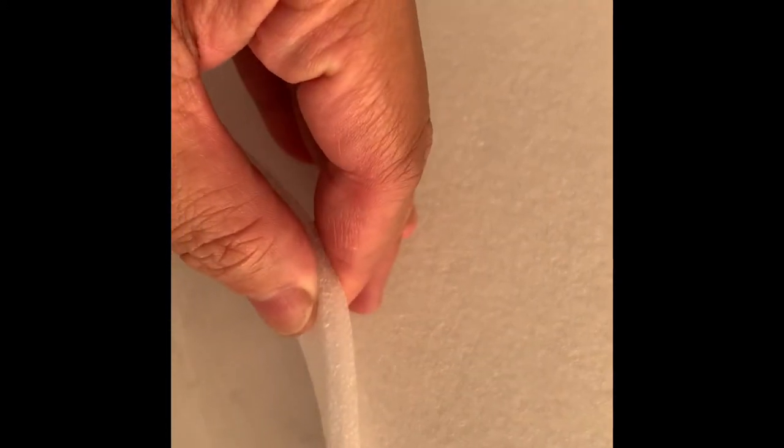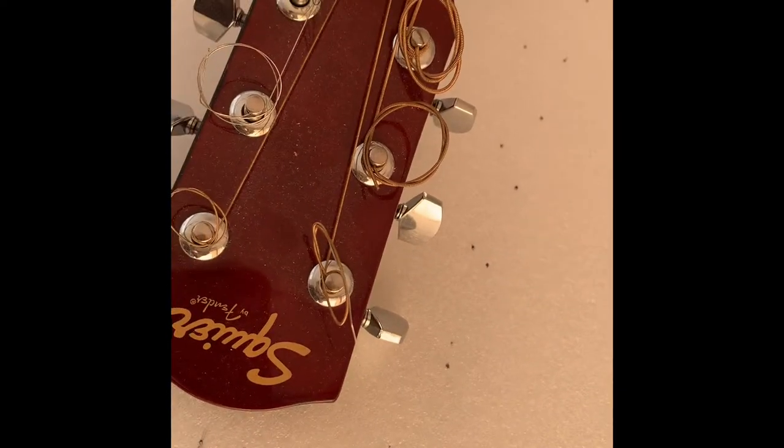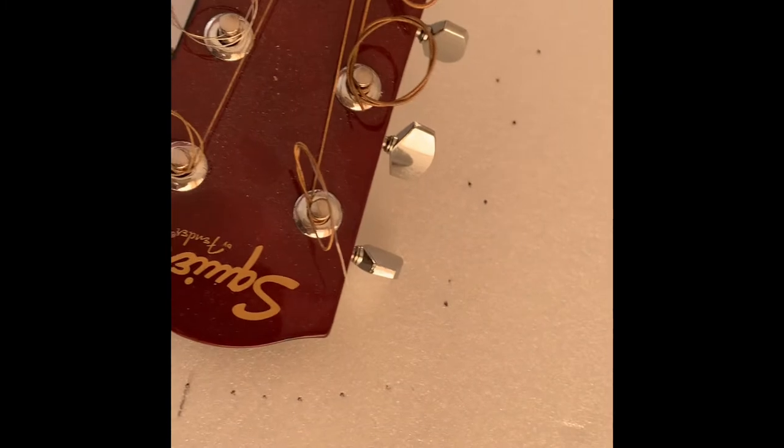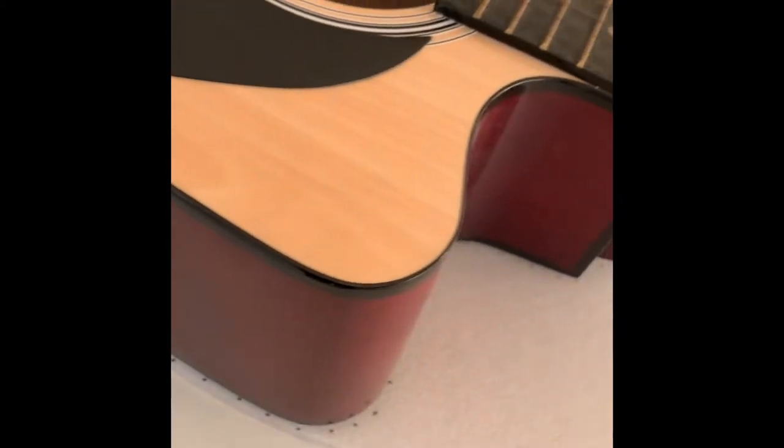I will make a guitar cover. We had a fridge delivery yesterday, so I took this foam. I said I will make a guitar cover. First you need to trace the foam same as the shape of the guitar, you know.